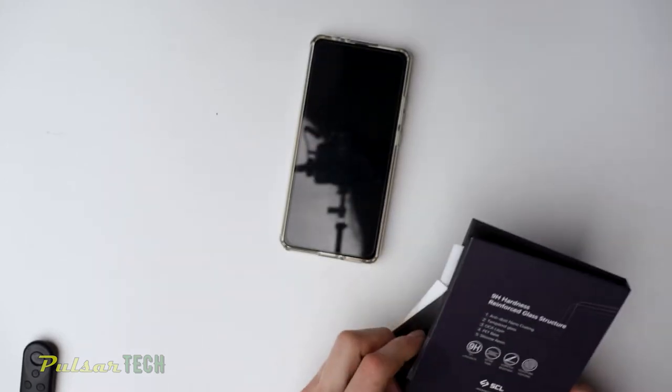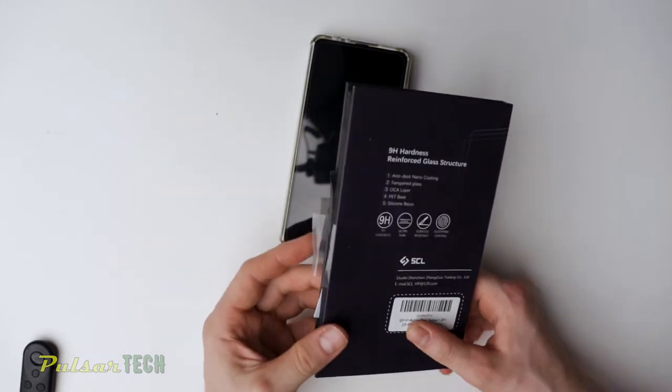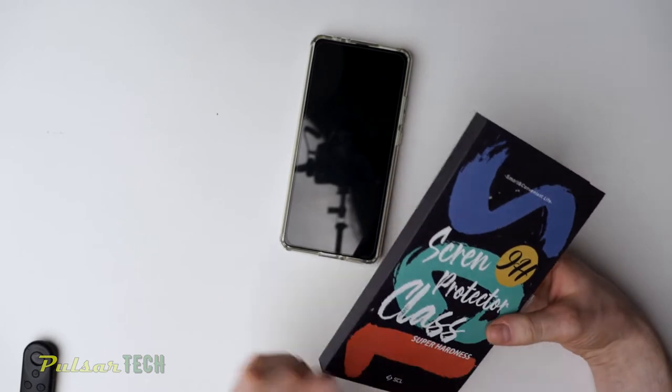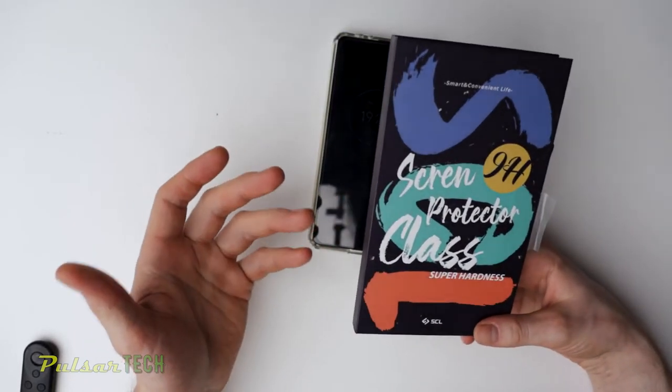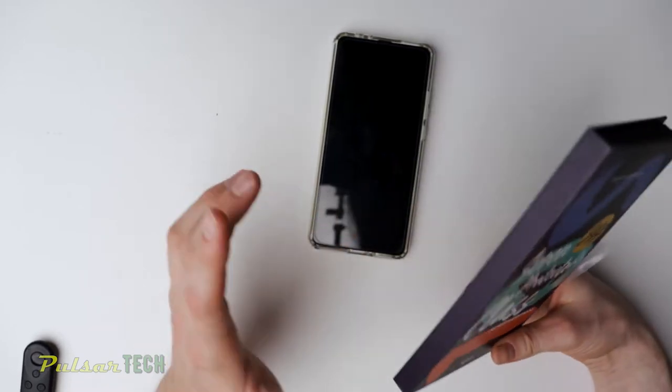It is pretty cheap — only about $10 for a three-pack. So I do recommend getting one. You don't even need a very expensive screen protector to protect your phone screen from cracking. Definitely worth it.